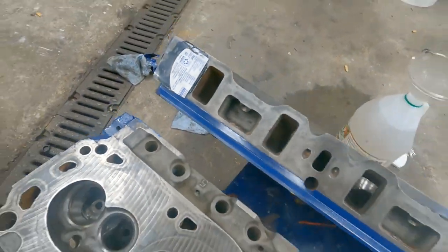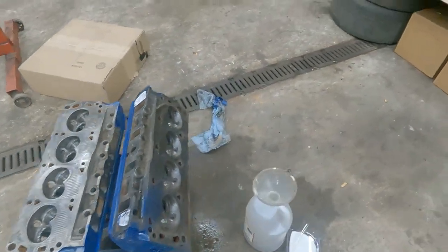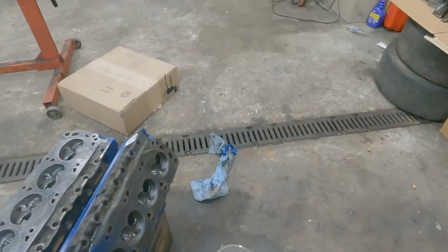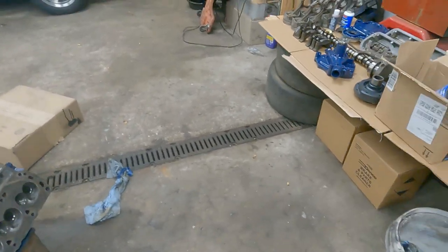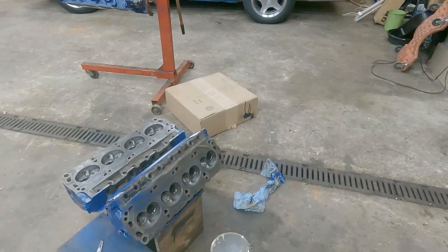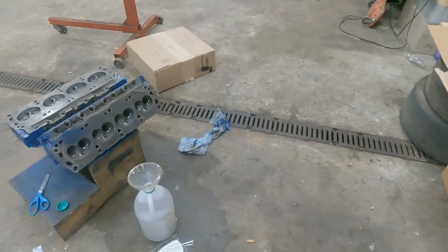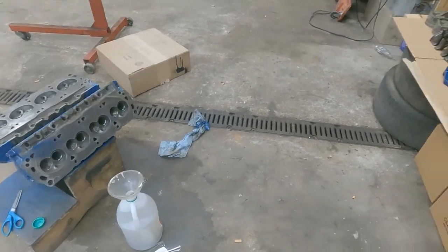I'm gonna let this dry now — this should hold some water then. Put this other head down the same way, it'll probably be another flip. Give this thing time to dry, fill it back up again.